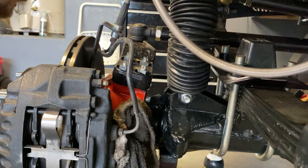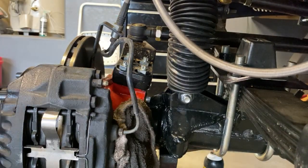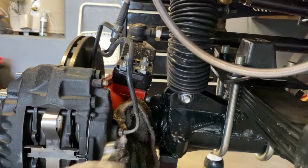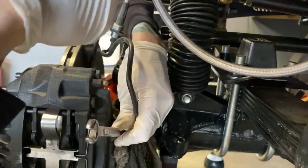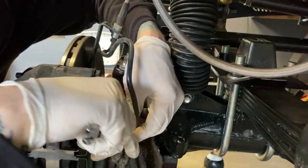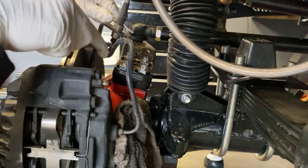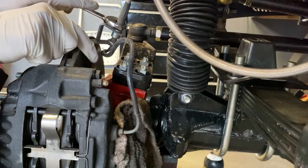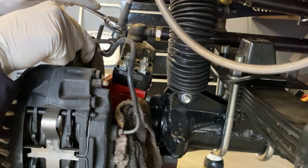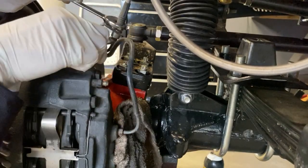I'm going to do this as fast as possible to make as little mess as necessary. I'll loosen the fitting at the caliper with a line wrench — if you don't use a line wrench, your chances of stripping or rounding off the edges of the brake line are very high. I'm about to be a hypocrite because I don't have a line wrench for my new 12mm brake line, but we'll try not to cause any damage.